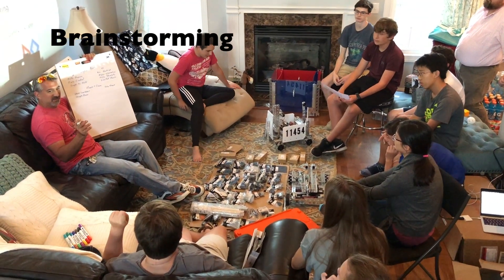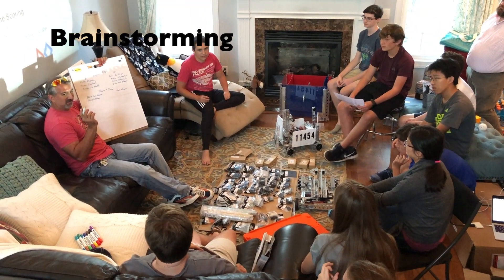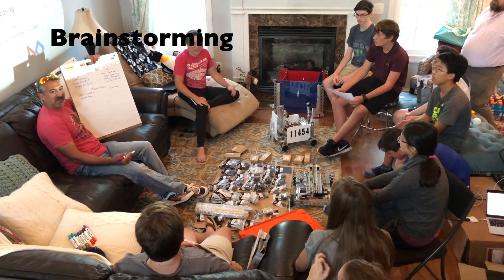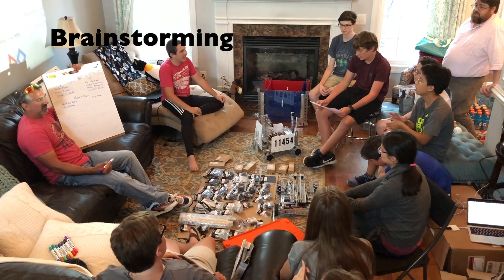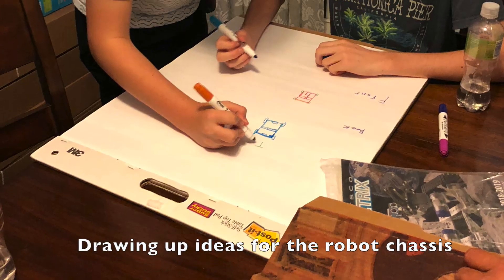Disadvantage: I don't believe that we're allowed to detach anything from the robot, even if it's attached to the chain. But in that case, if it's attached to the chain, that counts as attached — it's not detached from the robot.